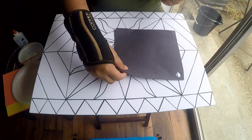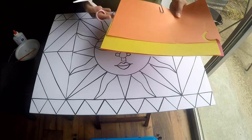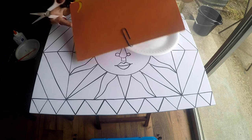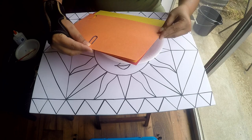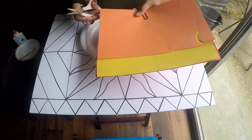Now for filling in the inside, I'm cutting construction paper in the colors I need. For the part I'm demonstrating, I'm using red, yellow, and orange. I used a paper clip to clip all three sheets together so I can cut even strips from all three at once — it saves time.